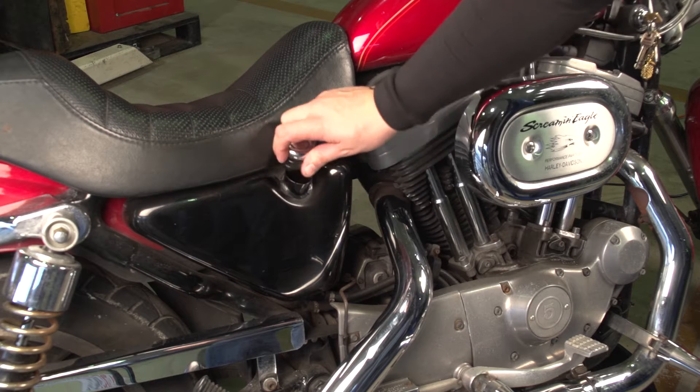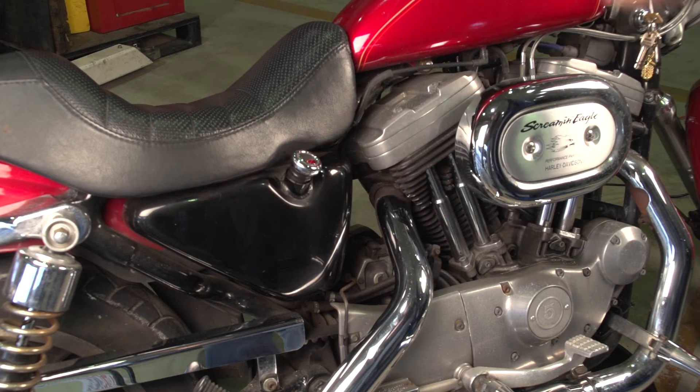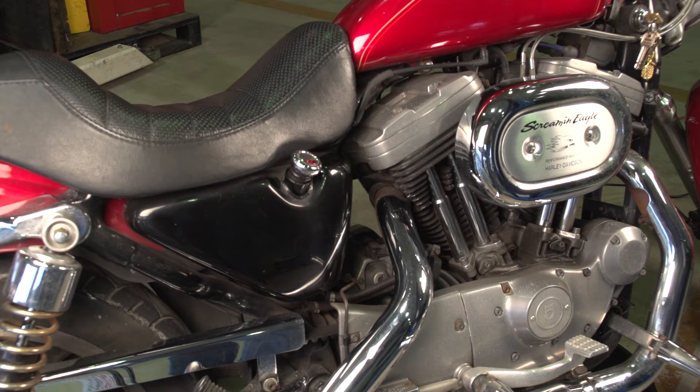The first thing you want to do is warm up your bike. This will help the fluid drain much easier and faster. After the bike is good and warm, open up the cap to the main reservoir, which also assists in draining. Then place a collection pan underneath the vehicle to collect the old oil.